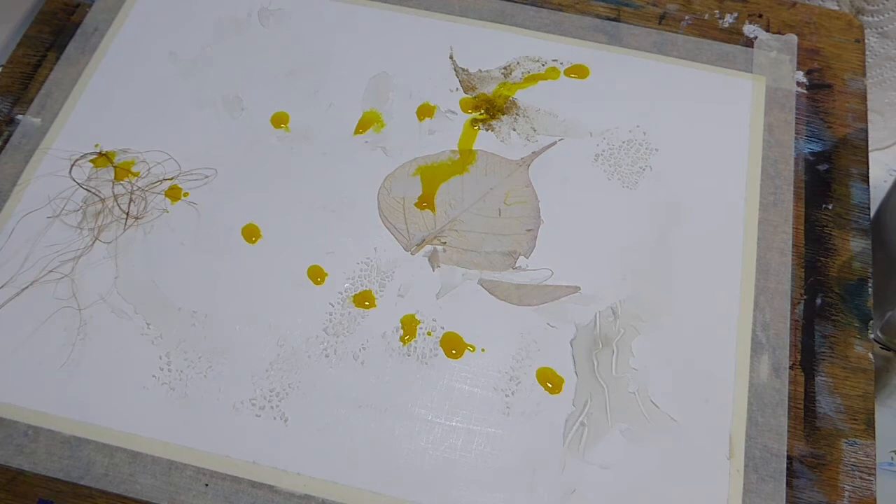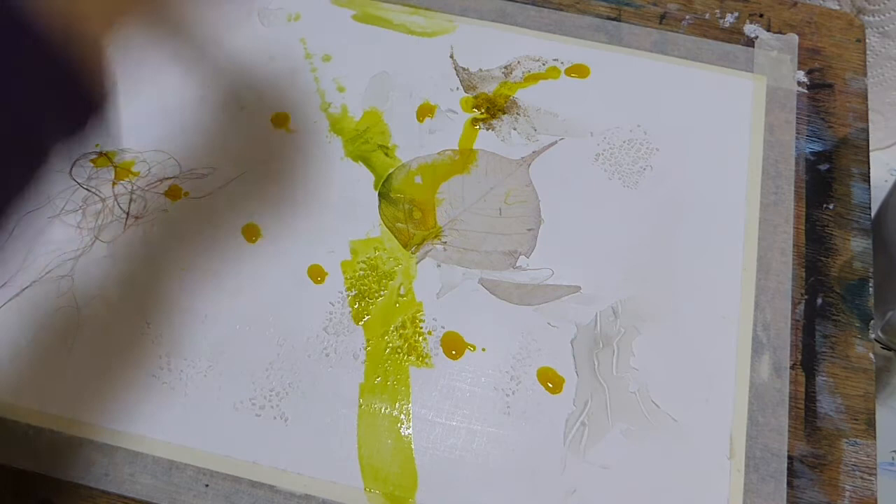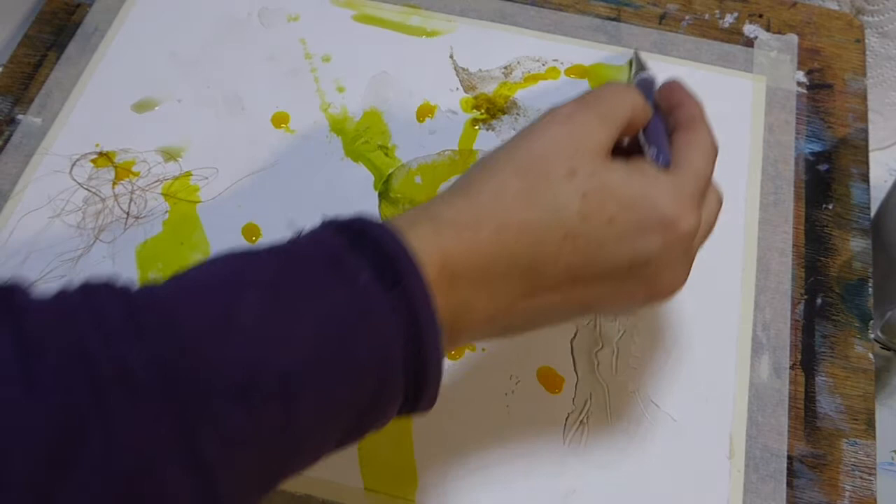I'm starting out with this gorgeous yellow and I've just dripped it across and sprayed some water. I have no idea where I'm going with this, I'm just intending to play and let it happen and see what we come up with. So I've dripped, I've done a bit of spraying, I've got a damp brush here — I'm not putting any extra colour on, just water, so I'm moving it around.